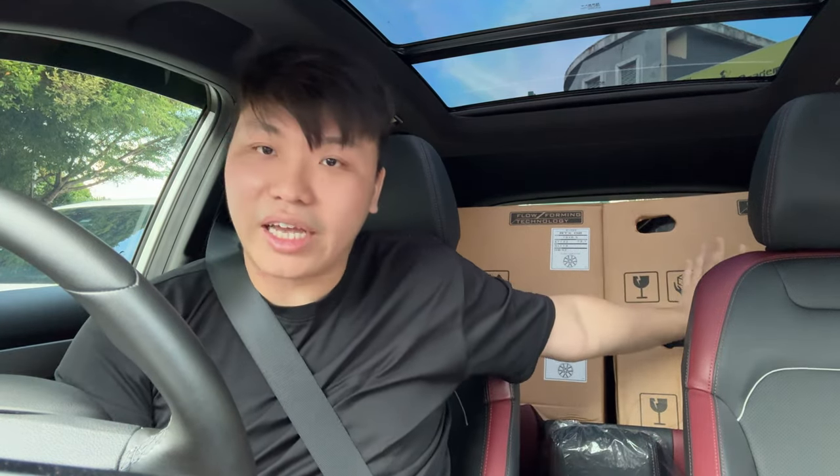I'm really excited because I think it's going to give the Beetle a nice look. In terms of weight, I save about a kilo plus for each rim. The original 16-inch rim weighs around 10kg per rim, and the tyre also around 9 to 10kg. But these rims, even though they're 18-inch, only weigh around 8.5kg per rim because they are flow-forming.